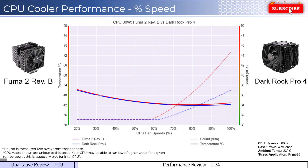Next, let's dig into the performance. We're going to cover two sets of graphs: one normalized by percent speeds and the second normalized by noise levels. Note that these graphs are created by using machine learning models to help break down the performance using over a million data points in an open case. This means that performance may differ depending on your case's airflow and your CPU.